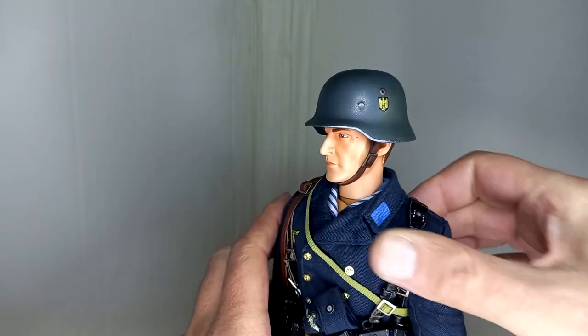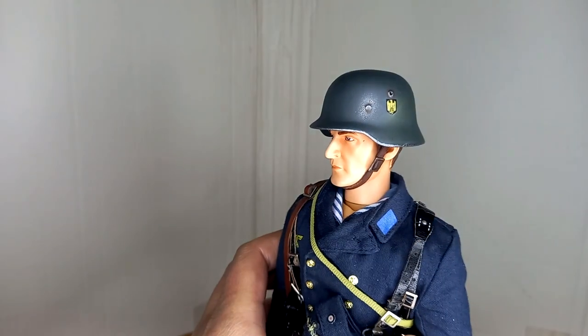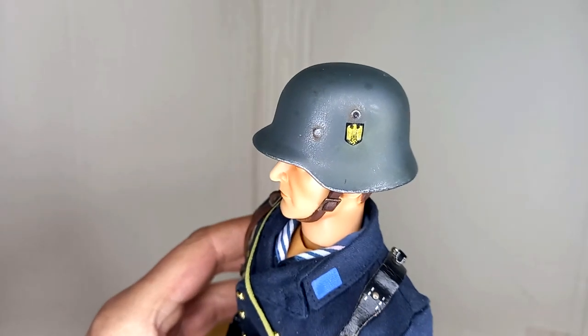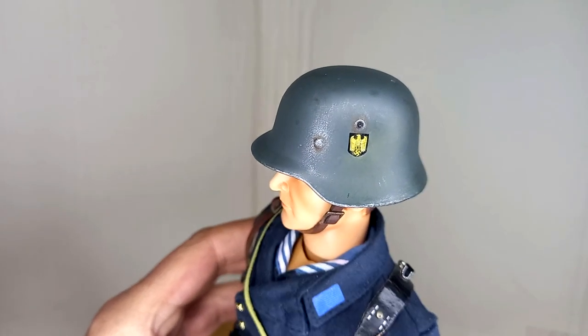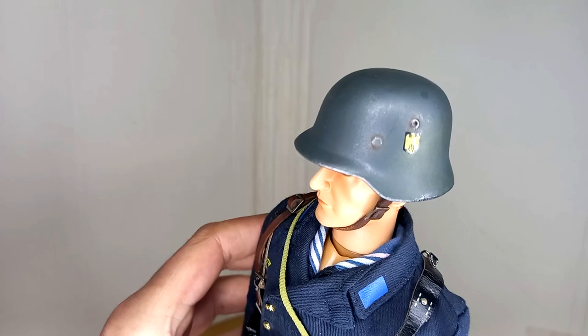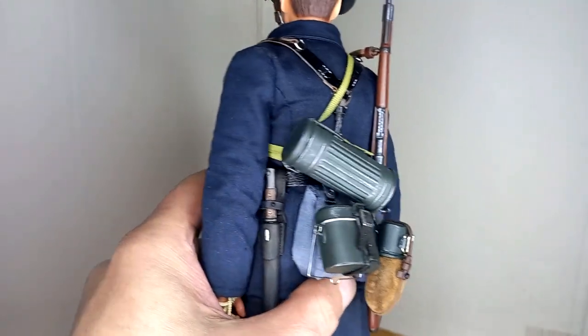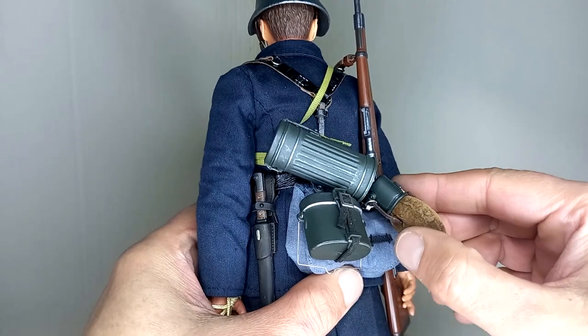This figure was purchased incomplete, so I decided to use what I had in stock to improve it. The helmet is from the Wehrmacht. The difference is the eagle has to be golden, so I used a gold marker to repaint it. The rest of the equipment is German army standard at the time.